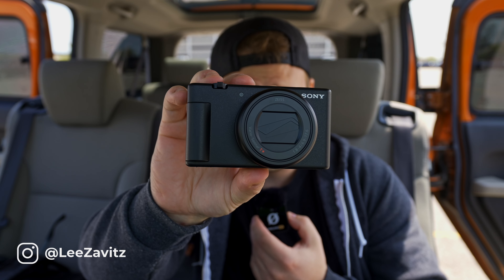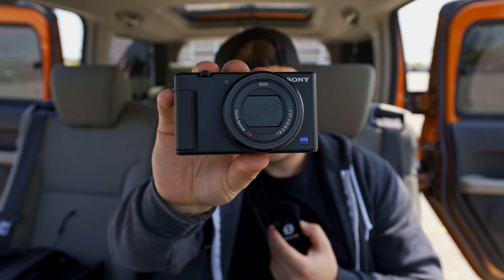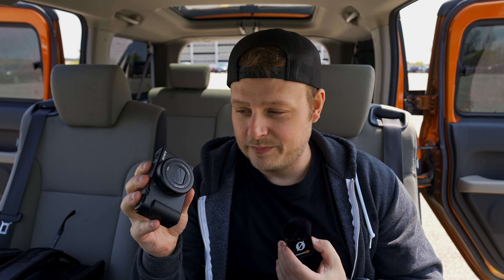What's up guys, I got a brand new video for you today and today we're taking a look at the new Sony ZV-1 Mark II. I'm pretty stoked on this camera because it has a lot of new features and updates over the original ZV-1, which is right here. This is my camera that I've been using for like two and a half years — BTS shoots, vlogging, all kinds of different things. It's super handy to have just thrown in the bag.